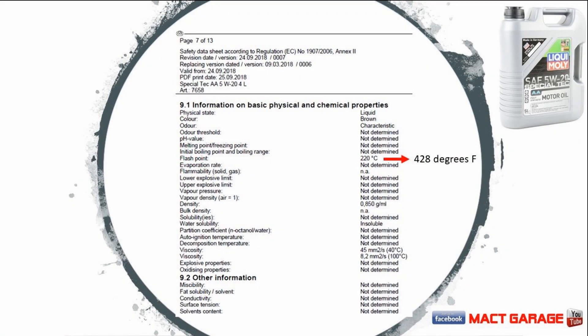In Section 9 of the SDS information, they had 220 degrees Celsius for their initial boiling point or flash point, which comes out to 428 degrees Fahrenheit. The lab test I did came out to 445 degrees Fahrenheit, so there's a little difference between the SDS and the actual lab testing. Also in the viscosity testing, they had it at an 8.2, but the lab test had it at 8.48, which means it's a little bit on the heavier side according to the laboratory testing we got back.